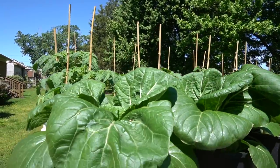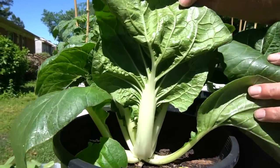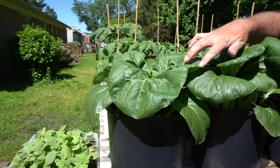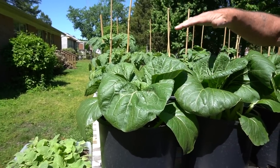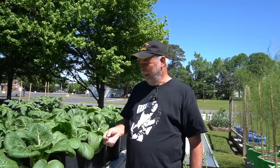Our bok choy has been growing for two weeks now since we planted it into the containers, and as you can see it's really going good. You can see those white stems in there — that's a real good sign. These are about a week away from harvest. These are the baby bok choy, so they don't get the real big ones — they'll be about this big, not much bigger than what they are right now. We'll come back in about a week. Nancy makes a pretty good kimchi with it, and I like it in soup. They're very easy and fast growers and stay pretty clean in containers.